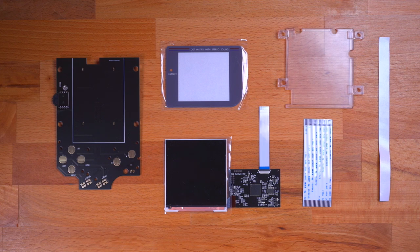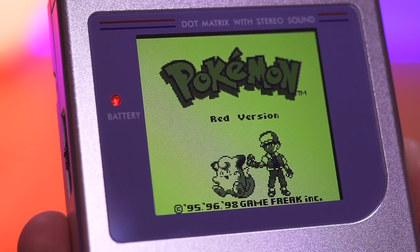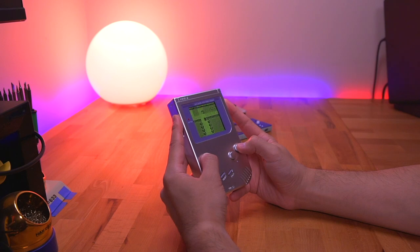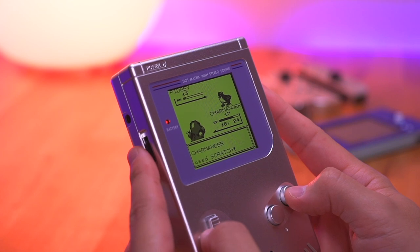I also purchased an IPS kit for the DMG, because this wouldn't be an ultimate build without one. The Boxy Pixel shell is compatible with the original DMG dot matrix display and should also work with most of the IPS kits out there. However, I did buy this one with OSD functionality from Retro Game Repair Shop. Having the OSD function is crucial for one specific reason, which I'll get into later in the video.